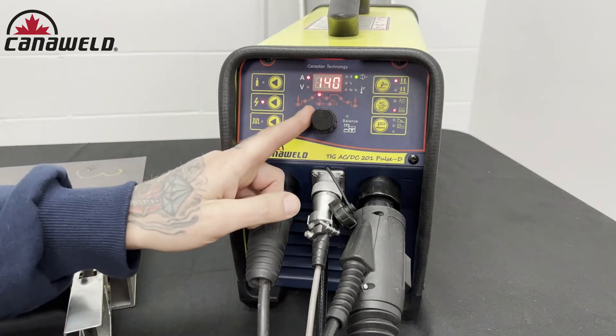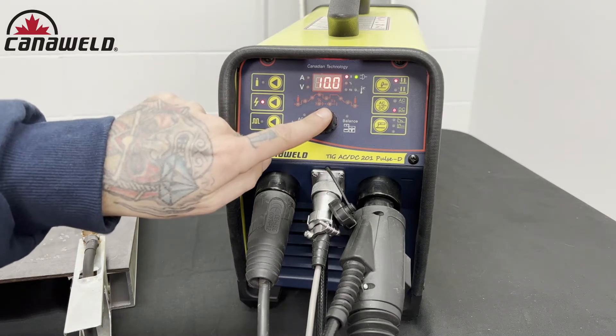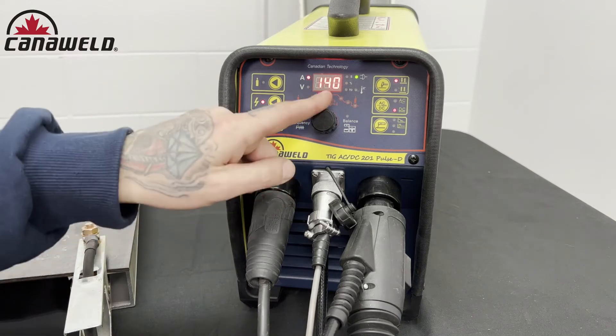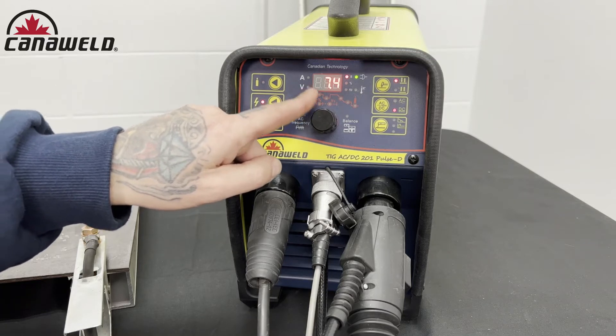First let's identify where our pre-flow and post-flow sit. Here is our pre-flow and right now it's set for 10 seconds, and that is a lot of pre-flow. That means that the gas is going to run for 10 full seconds before the arc actually strikes after I pull the trigger.